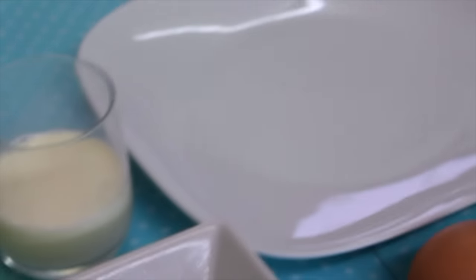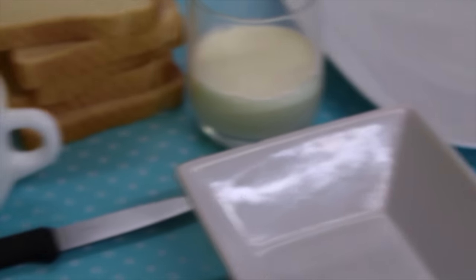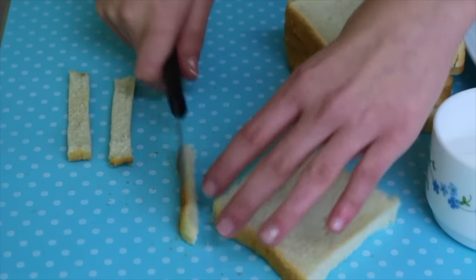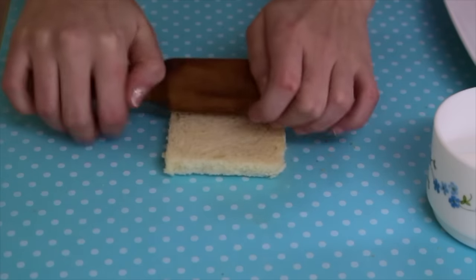To make these banana and chocolate rolls we need banana, Nutella, eggs, milk, Bimbo bread, and sugar. The first thing we have to do is cut away the edges of the Bimbo bread and flatten the bread.